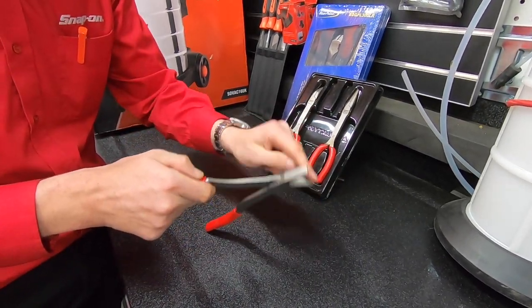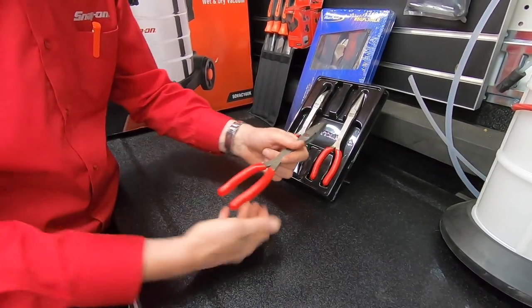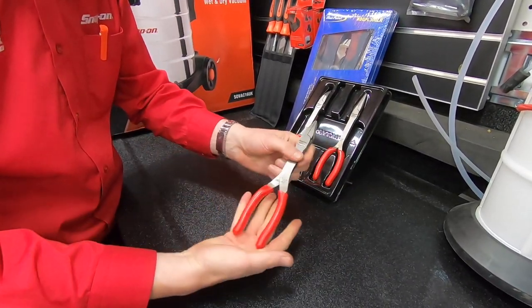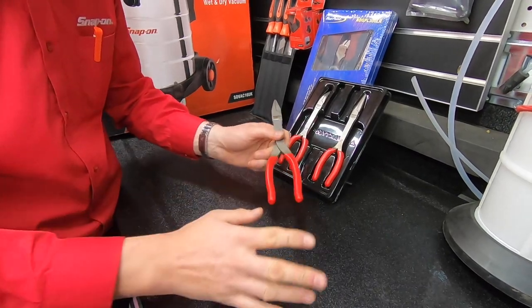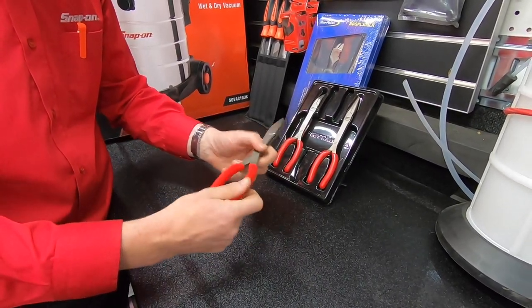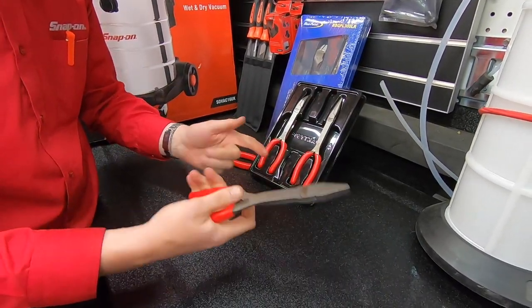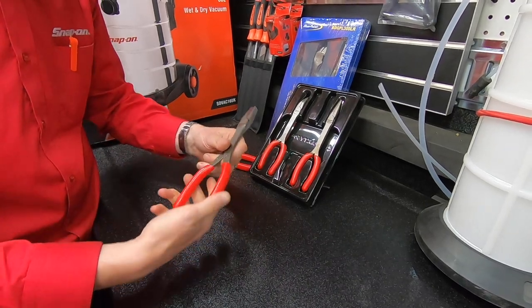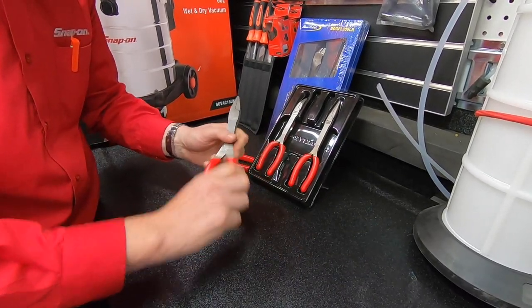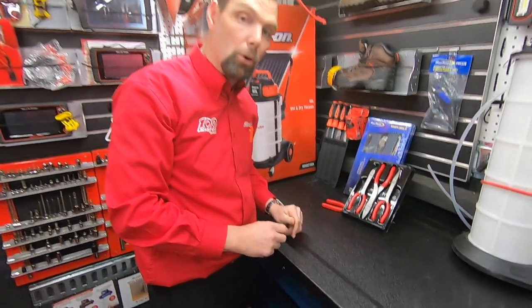These also have the talon grip, and all of these pliers are fitted with our comfort grip handles so you get less fatigue if you're using them for long periods of time. If you want to keep these nice and clean, they wipe over very easily. Just use some solvent in the workshop — things like brake cleaner, WD-40 — any of that stuff will keep them nice and clean and obviously protect the tools that you've bought.